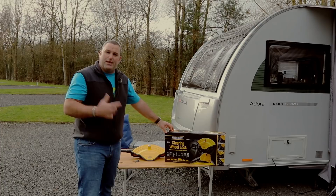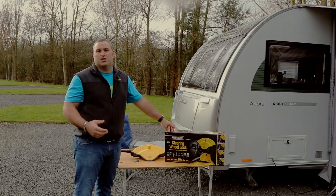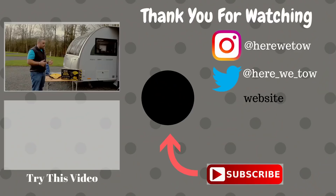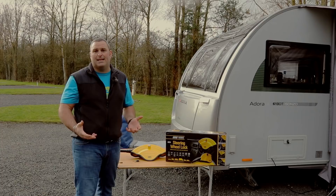We've got an agreement with Maypole that this product will be entered into a raffle prize at Tourerfest, happening at Longleat Caravan and Motorhome Club, and all proceeds from the raffle will go to Macmillan Nurses — a worthwhile charity. Hopefully some lucky person will win this. A massive thank you to Maypole for donating it and letting us review it. If you liked this video, please hit the like button, subscribe if you haven't already, and we'll catch you in the next one. Thanks for watching.